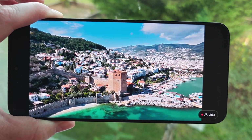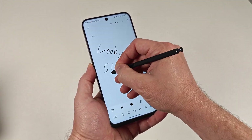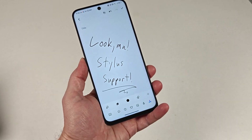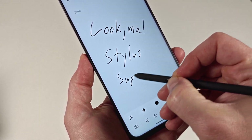It's also worth noting that it has official active stylus compatibility, which lets you write notes and perform some functions while disabling finger input. If you like that Galaxy Note style input, that's another plus for this phone.